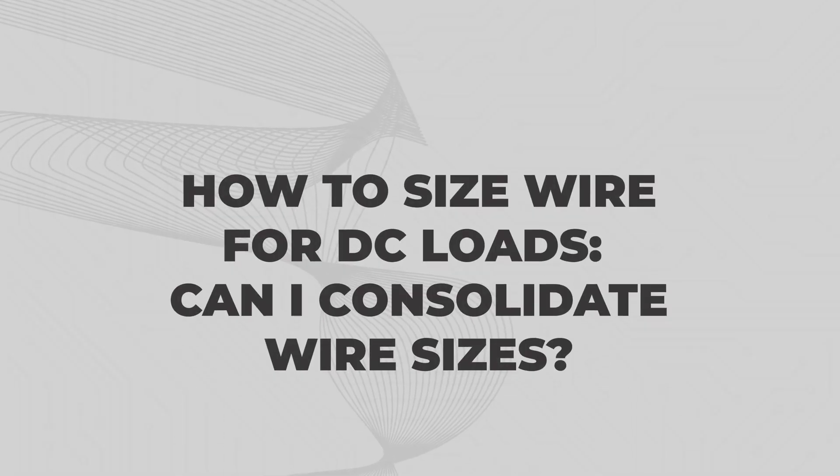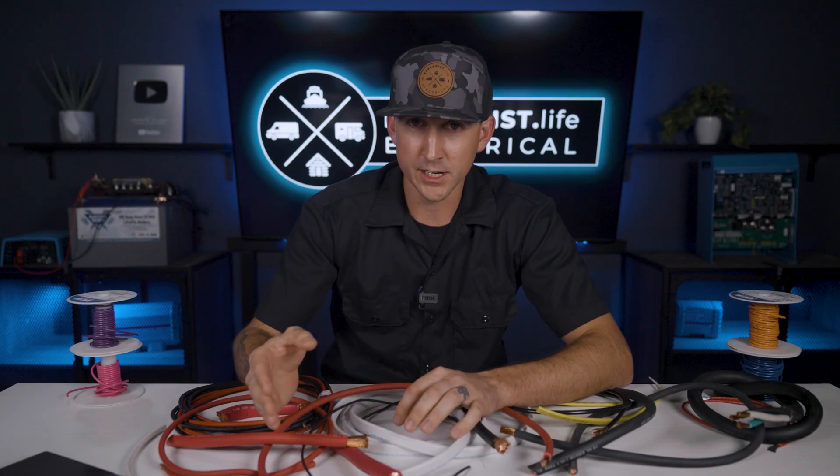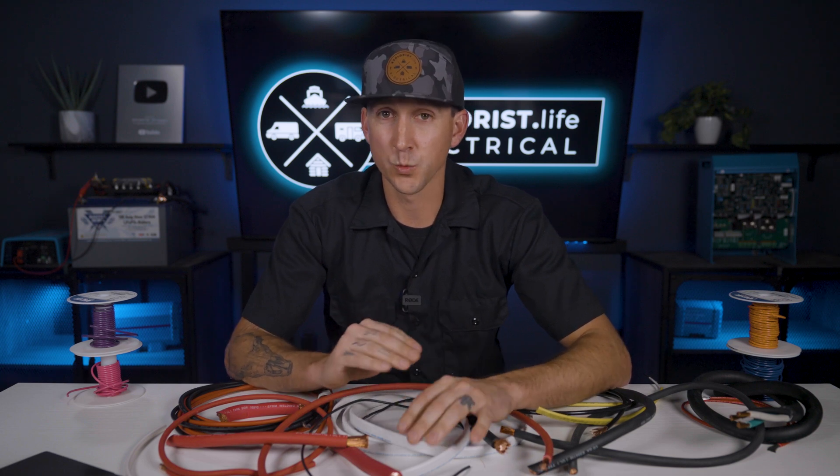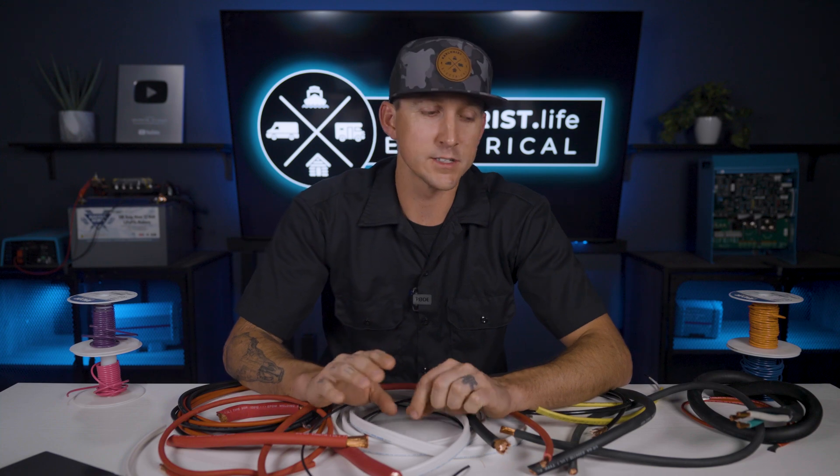What if you want to consolidate wire sizes? We had results of 12 gauge and 14 gauge. If you wanted to consolidate and just run 12 gauge — which, as a reminder, is the bigger of the two sizes — for both of those circuits, that's usually fine. The main thing to watch out for is making sure that whatever wire size you use will fit into the terminal for whatever device or fuse block you're attaching to. This is typically not an issue until you get to wire sizes larger than 10 gauge.